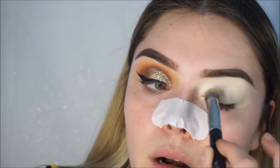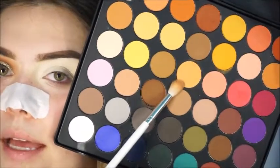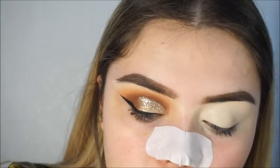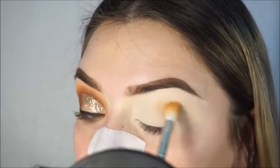We're going to prep our eye — I'm going with this really warm orange as the first color. I'm applying it with a Jacqueline Hill JH32 brush, a very fluffy brush, to get it everywhere. We're applying it from the outer corner to the inner corner all across the lid.